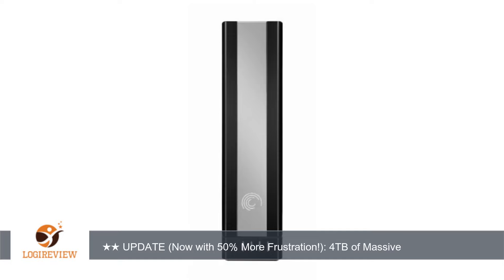Seagate mentions that the drive is upgradeable to Thunderbolt; however at this time, no such Thunderbolt base exists.